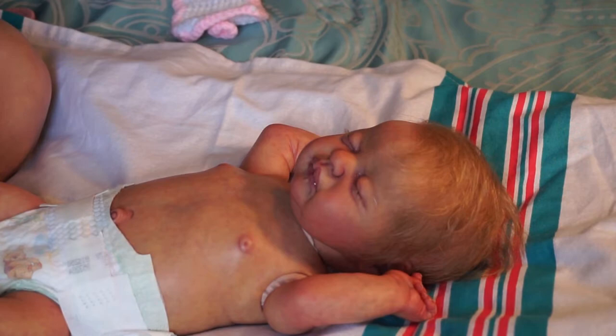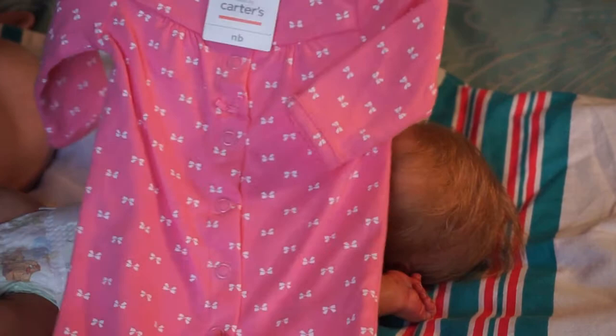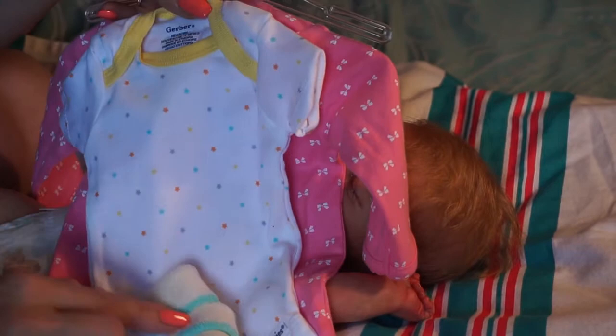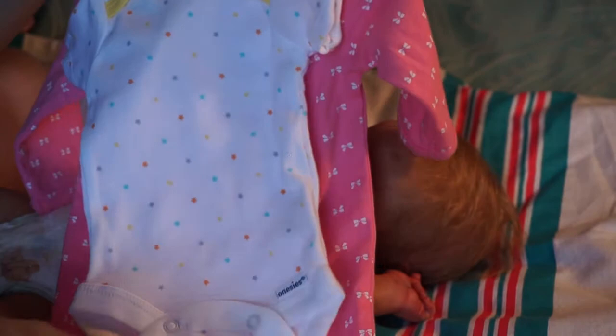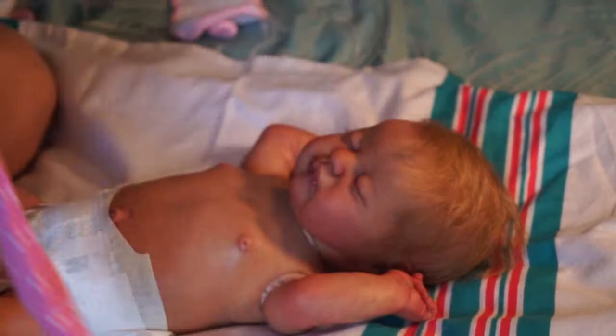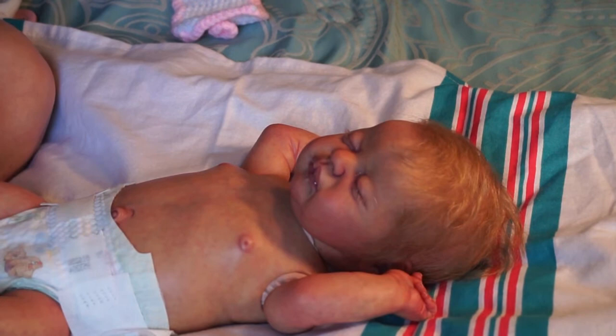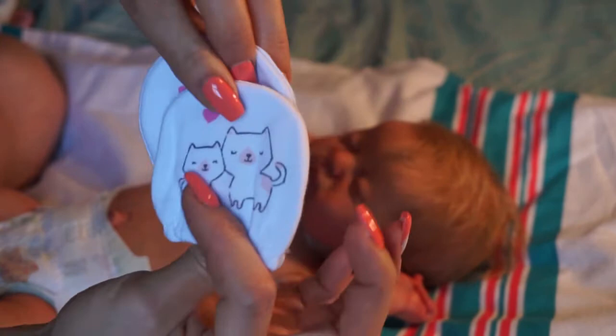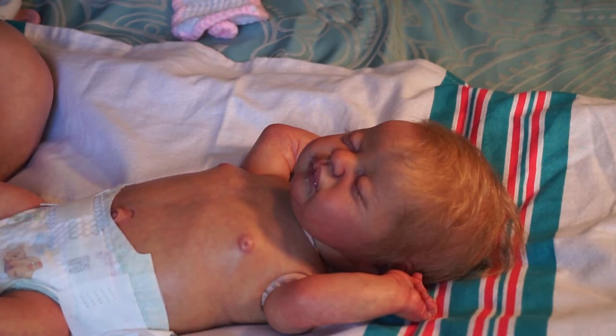For clothes I'm going to put her in this little footless sleeper by Just One You, size newborn, and underneath of course this little onesie and these little socks - they have glue on them. I don't have any more plain white socks. We're also going to try on these little cat scratch mitts - a mama kitty and a baby kitty on them, they're so cute. I need to get into the habit of putting scratch mitts on my babies.